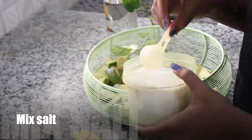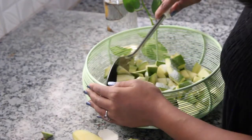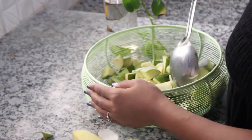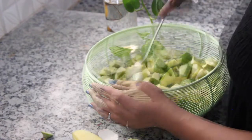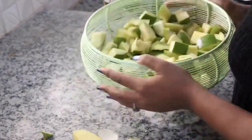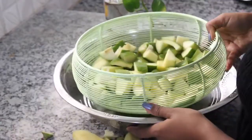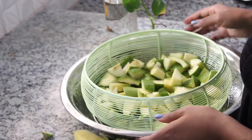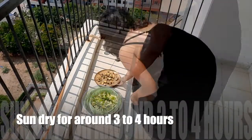Now I'm mixing in salt. After mixing salt, the mangoes tend to leave moisture, so we need to give them a good four to five hours — preferably keep them under the sun or dry them using a tissue paper. After four to five hours, when they are done leaving all the moisture, I am drying them in the sun.